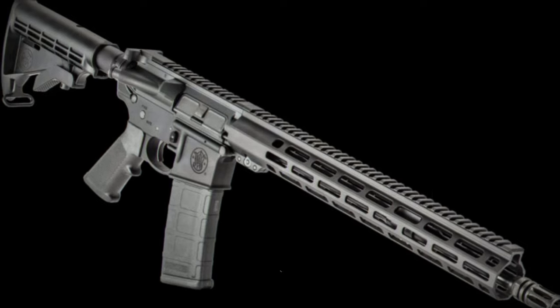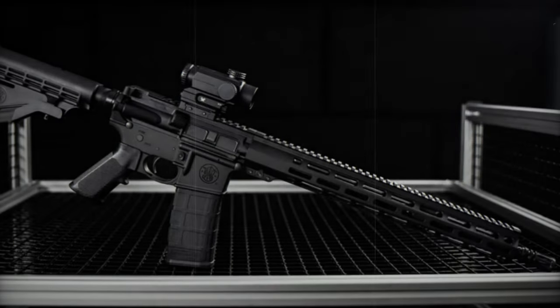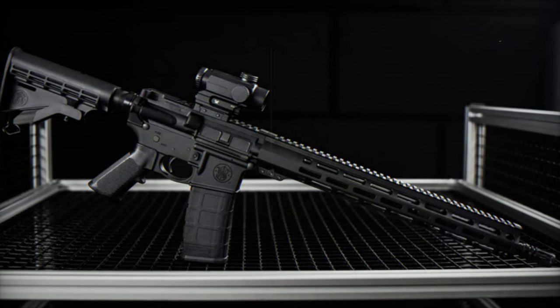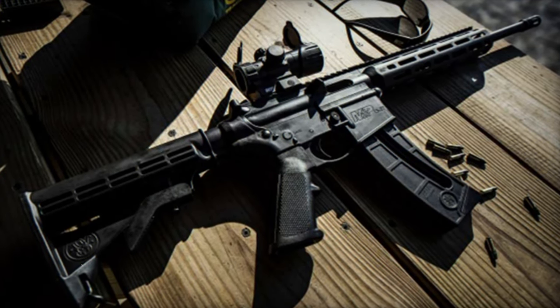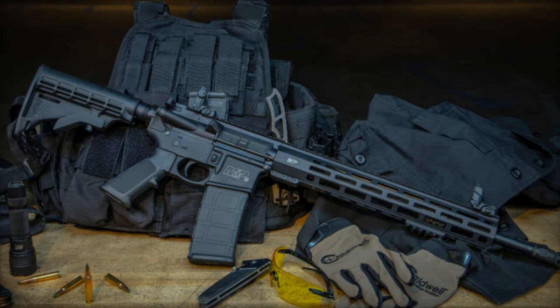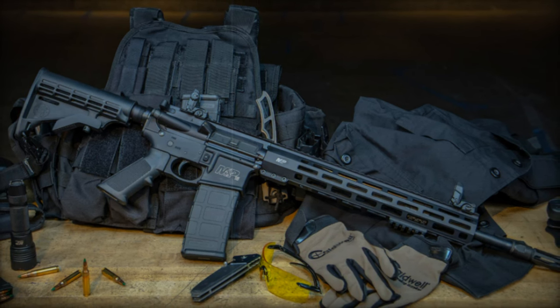Engineered to endure diverse conditions, the rifle caters to activities ranging from recreational shooting to professional applications. Its sturdy yet lightweight construction is augmented by an array of features enhancing its performance. Equipped with a free-floating handguard, users can effortlessly attach various aftermarket accessories, granting the rifle remarkable customization potential. The mid-length gas system is engineered to mitigate felt recoil, thereby enhancing shooting comfort and precision.